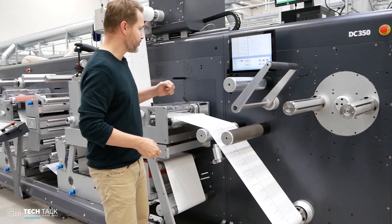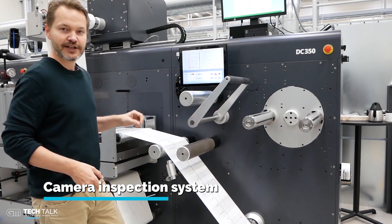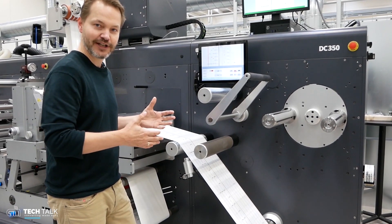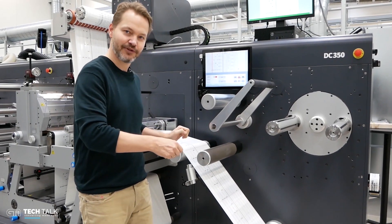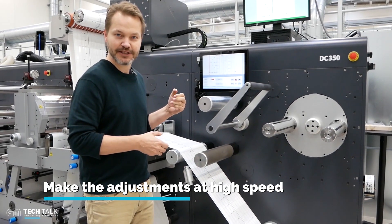Another addition to this machine is a camera system. This camera system will tell you where the die cutter is cutting. That's important when you're running at very high speed, because you can't see your registration unless you have a camera option on — then you have to slow down, check the register, and accelerate. But with this camera you can do adjustments at high speed.